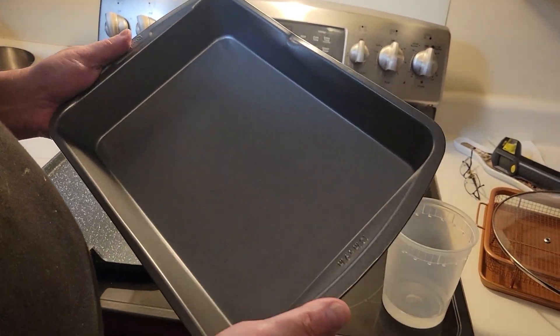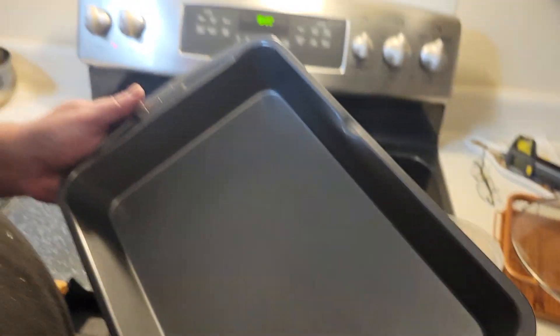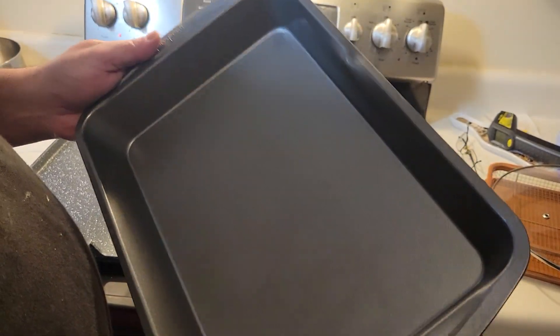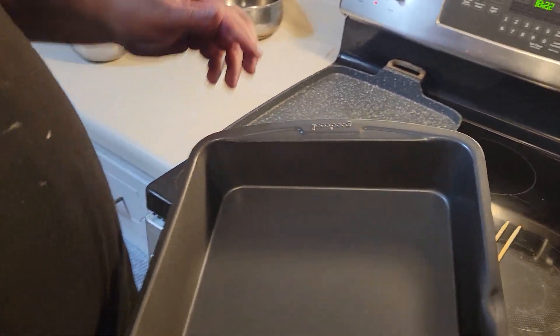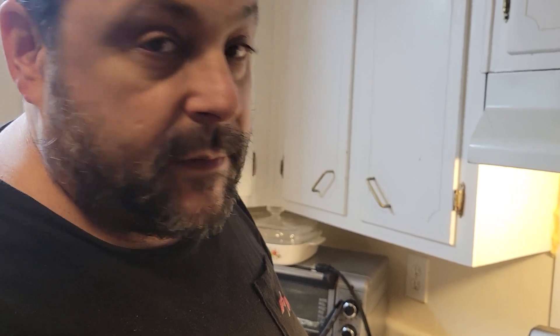This is a pan that I got from IGA. As you can see there's a dent in here and a dent there — the pan was slightly twisted too. I want to see if you know why I have this pan in relation to what I'm cooking tonight. I'm going to give you ten seconds to guess why I bought this pan on sale and what I'm planning to do with it with respect to my food tonight.